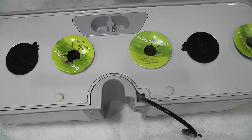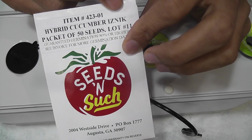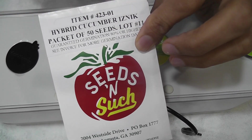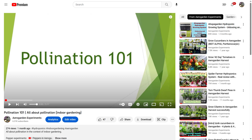Hi friends, I am starting an experiment to grow cucumbers in AeroGardens. This variety is called Iznik. It is a parthenocarpic variety and it doesn't require pollination. If you have any questions on the pollination, I have a separate video explaining all about pollination, especially in the context of indoor hydroponics. Please find the link in the description below if you are interested.